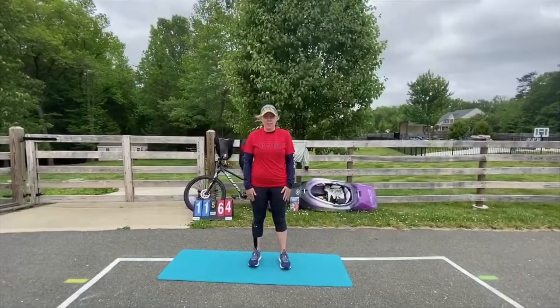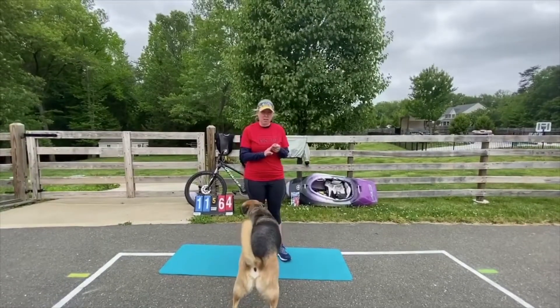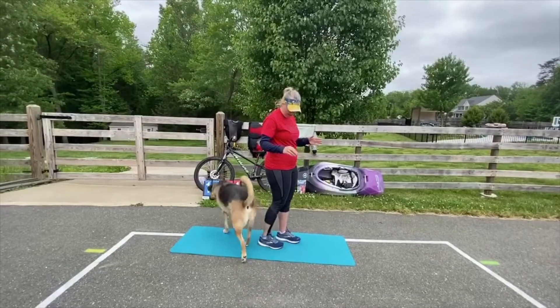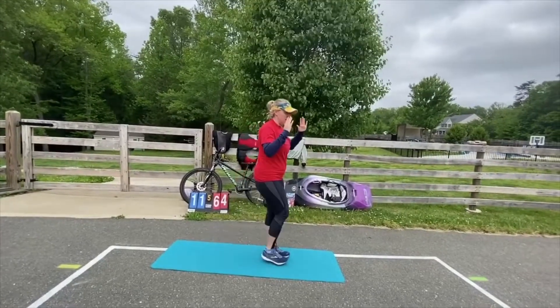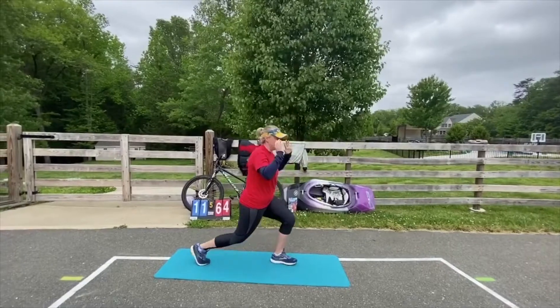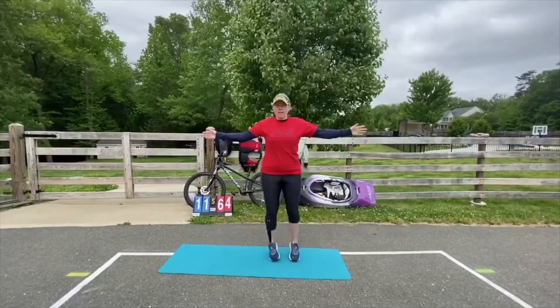Alright, for the Navy we have Back Lunges, Jumping Jacks, and Push-Ups. For a Back Lunge, step back — make sure you have enough space — keep your upper body up straight and lunge. Then switch. Count to ten. A Jumping Jack is like this.